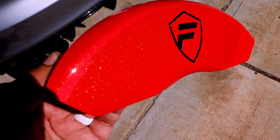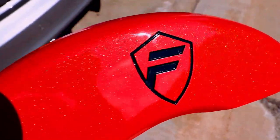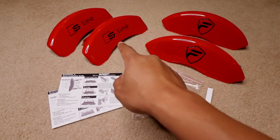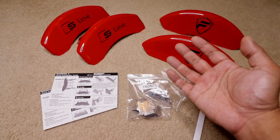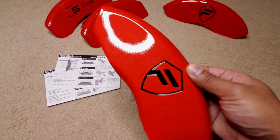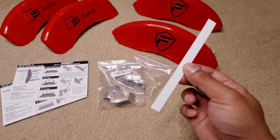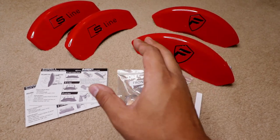Here are my custom orange painted caliper covers — and I also got my logo custom engraved. Here's the entire kit: I have two for the front and two for the back. I got mine with custom paint and a custom logo — really nice. And check this out — that's high-quality aluminum. It comes with the instructions, the mounting clips for the caliper covers, and a feeler gauge to make sure these mounting clips will clear the rotors.